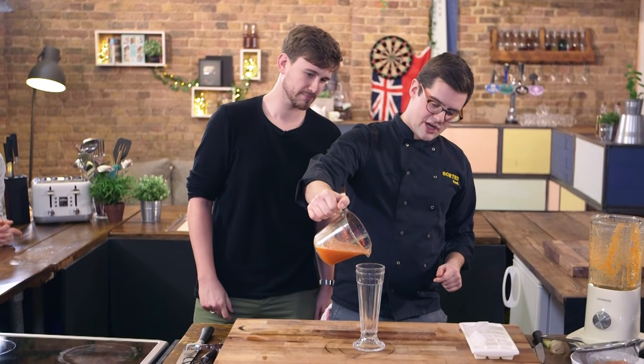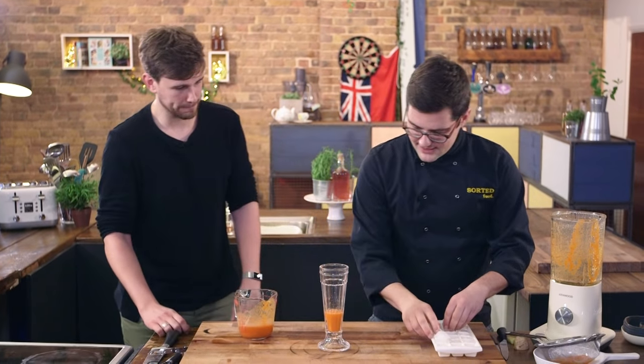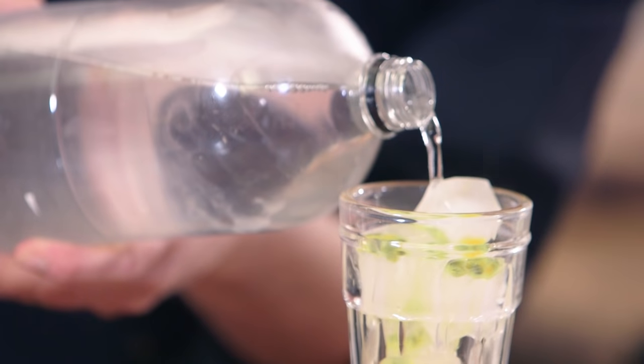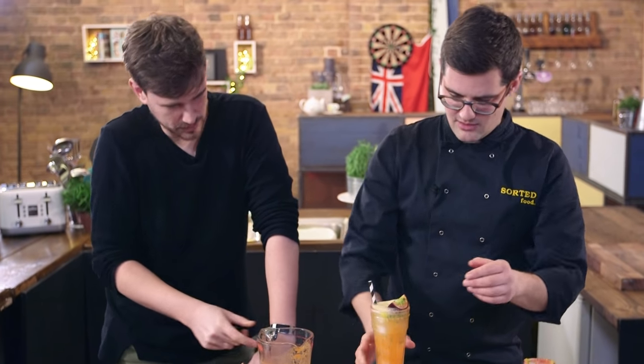To construct your orange soda, get some of that syrup in the bottom, then plenty of ice, and now for the sexy part — the passion fruit. It looks great and adds another flavour when the lemonade goes on top. Give it a quick stir, and there we go — an incredible orange soda.